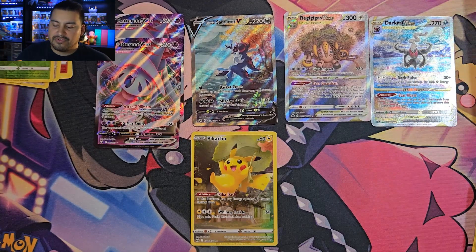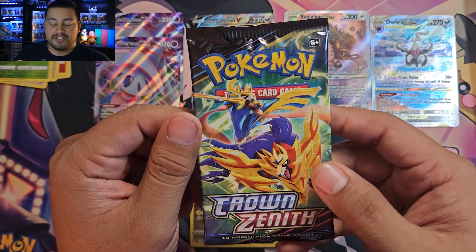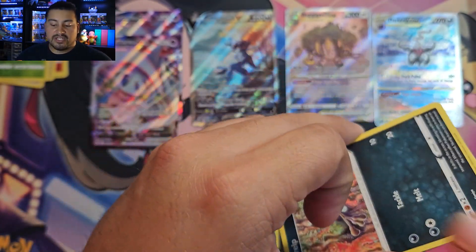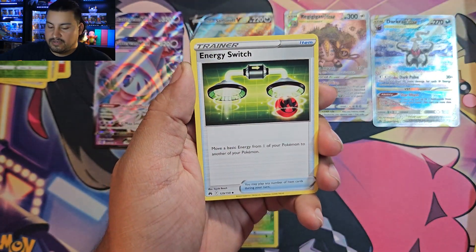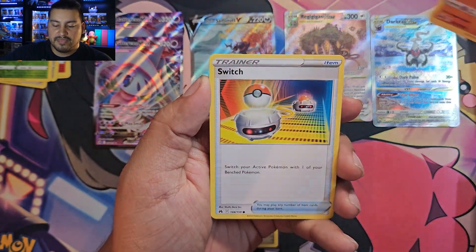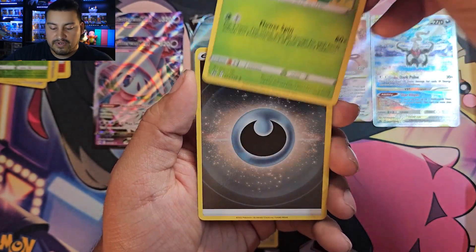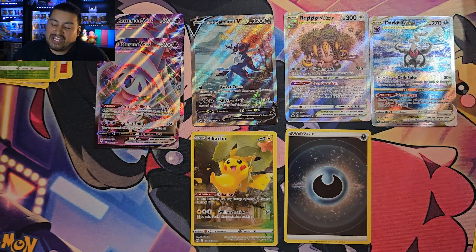Final pack of the three-pack blisters — Rillaboom pack three, pack number nine. We have Psychic Energy, Switch, Carkol, Lunatone, Scope Lens, Wooloo, Heliolisk, Pancham, and our rare is another Blossom. And the reverse slot is a Darkness Energy. So the blisters wrap up without a Radiant or a high-end from Rillaboom.